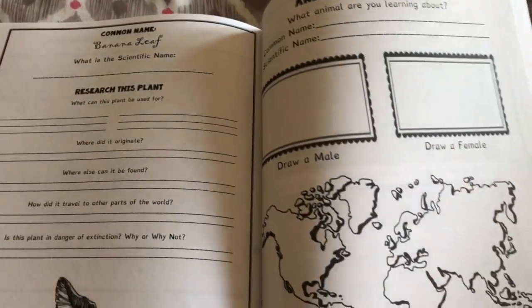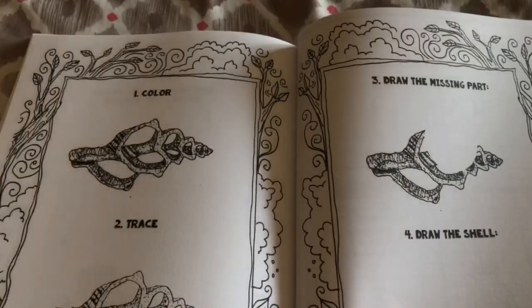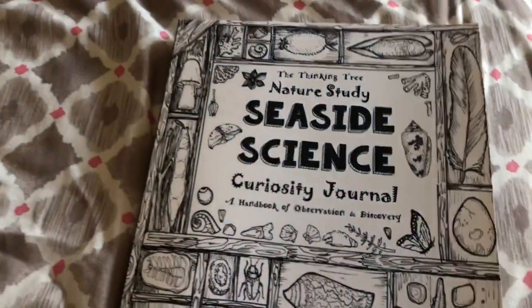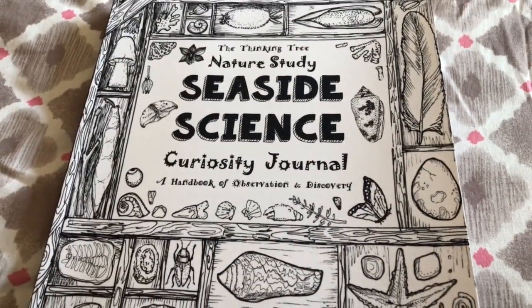There you go. I hope that gives you a good idea of what to expect when you decide to purchase this book. You'll find the links below in the description box. Thank you for watching — have a great day.